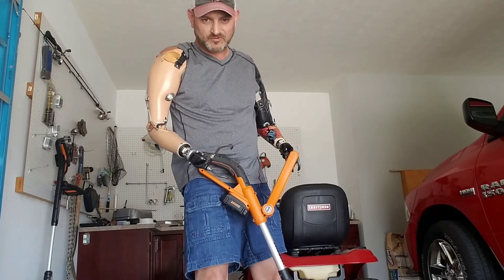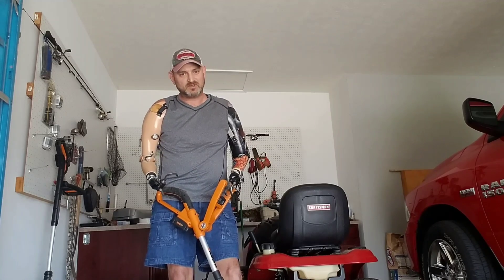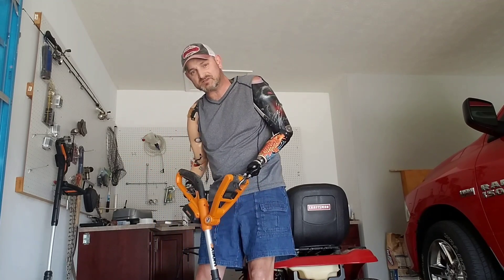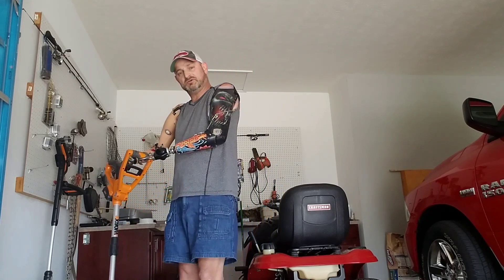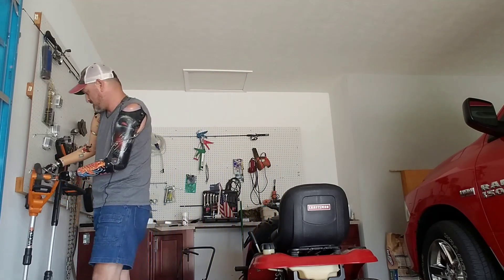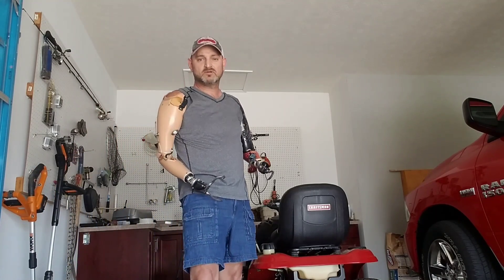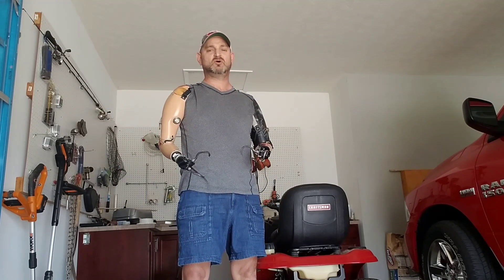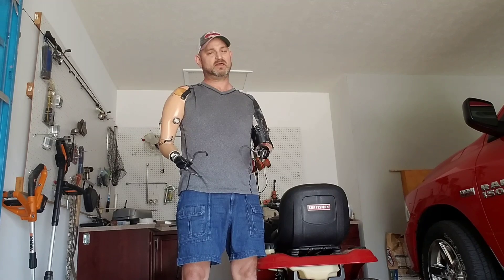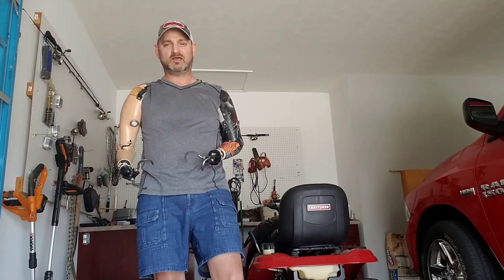Like I say, where there's a will there's a way. We can do things if we want to — that's all there is to it. I used to pay people to mow my grass, and that stuff would get expensive, so I'd rather just do it myself. That's just how I always was; I grew up doing it all my life, and I'm glad I can finally do it again. That's pretty much what I wanted to show you. I appreciate you, I hope you all get out and enjoy this beautiful day. Stay positive and keep moving forward — talk to you later.